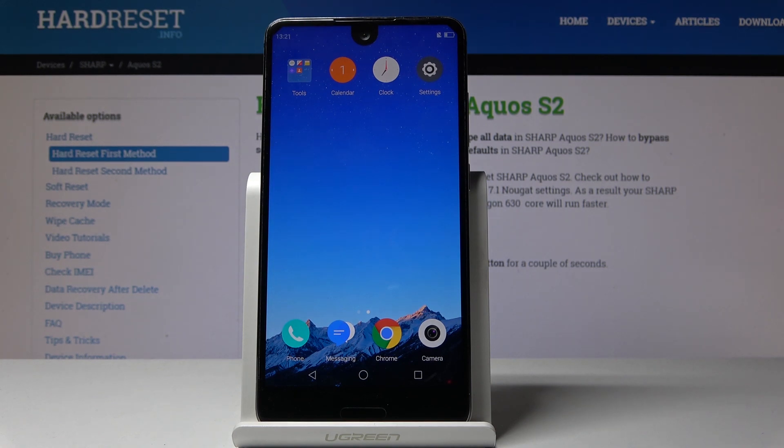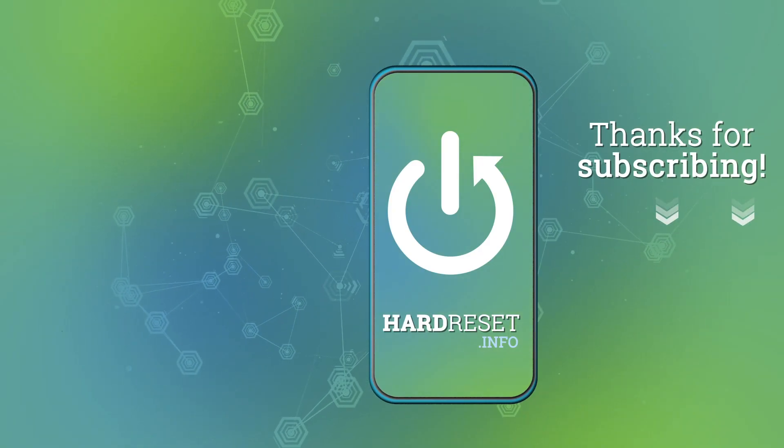So that is basically the two ways you can enable power saving mode. If you found this helpful, don't forget to hit like, subscribe, and thanks for watching.